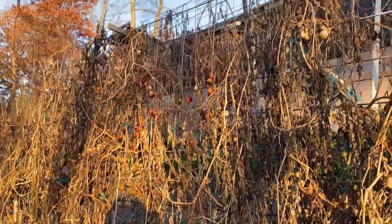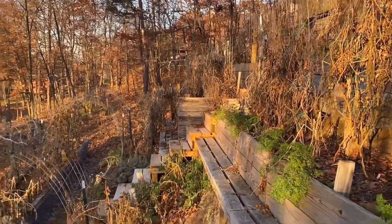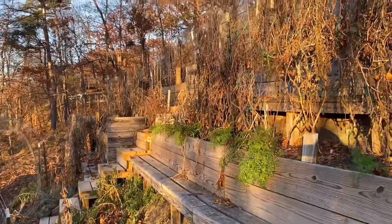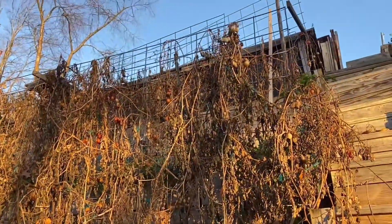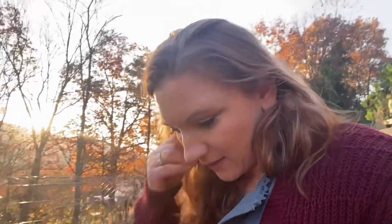Look at all that — all the dead tomato plants, everything is dead. Sometimes I don't even clean this up until next year. By the time I'm going to plant, it'll all be really crispy and will break off easily, so sometimes I just leave it. Maybe I'll clean it up so I have it ready and that's one less thing I have to do.